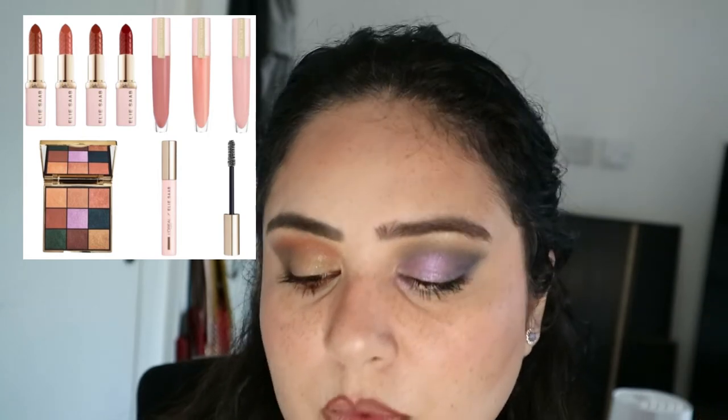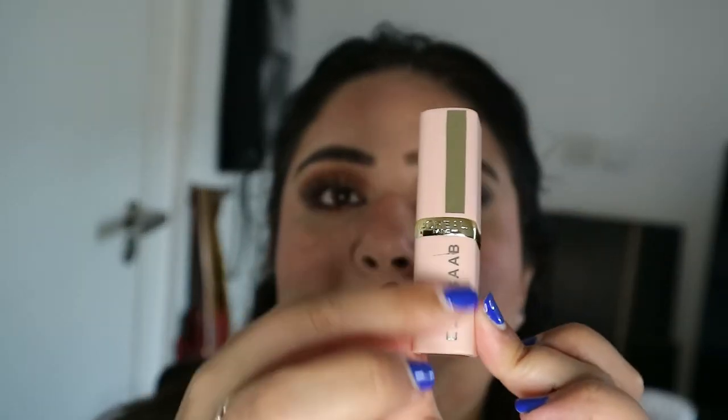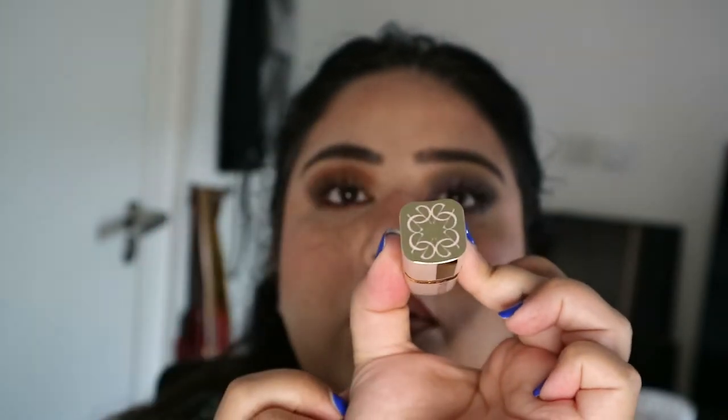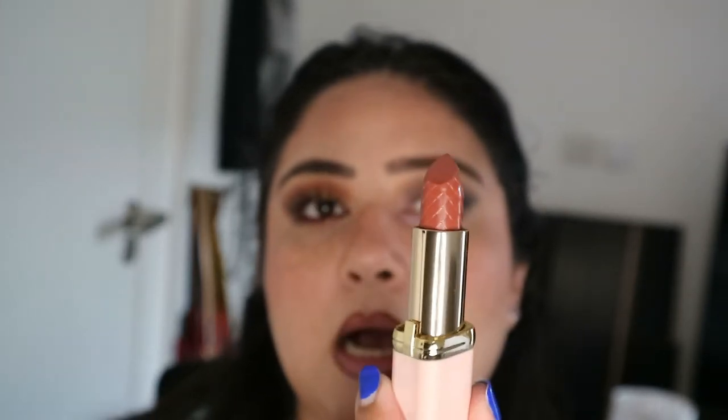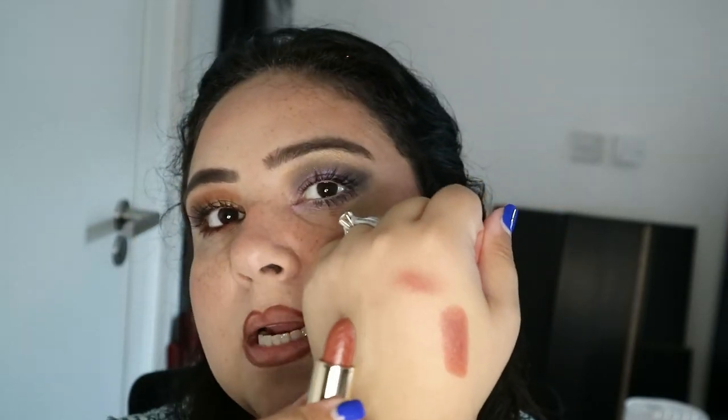I do have a lipstick in this range — I only have one. I think they have four lipsticks and three glosses. I don't usually wear lip glosses so I didn't buy one, but I did buy the lipstick called Santal Clash. It's like a plush pink with 'Elisa' written on it and a beautiful pattern on top. The lipstick itself has a gorgeous colour. It's a medium brown pinkish colour when swatched on the hand — really, really nice. I'm going to put that on my lips now.